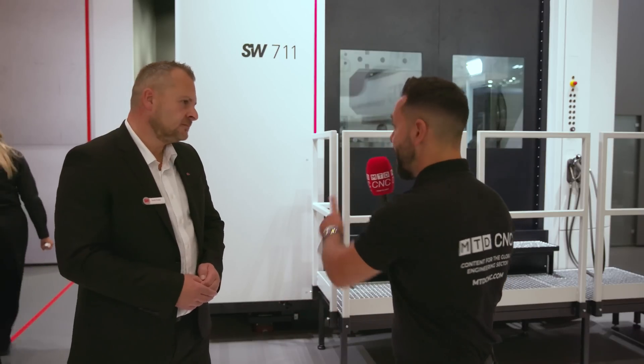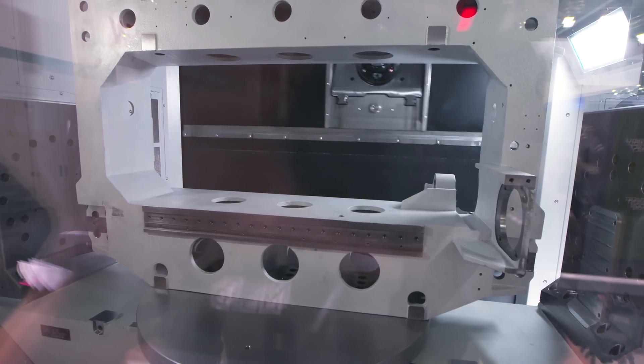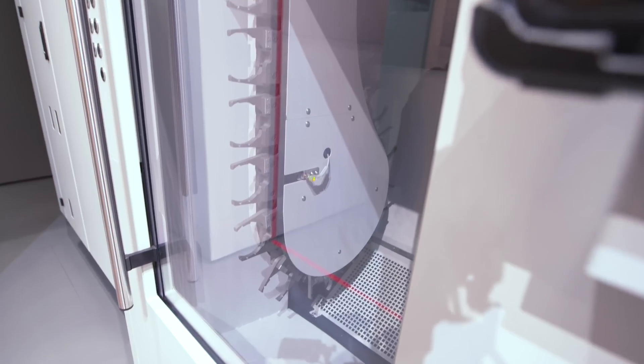It's an HSK100 spindle — that's correct. There are two variants of the HSK100; one has a bit more torque, so there are a few options. We also have up to 130 tools on the machine.